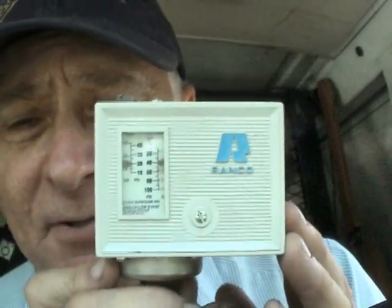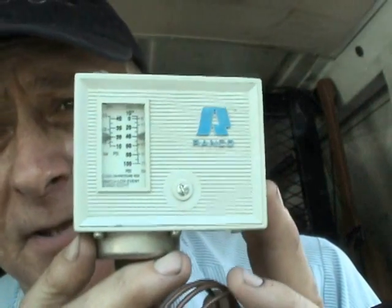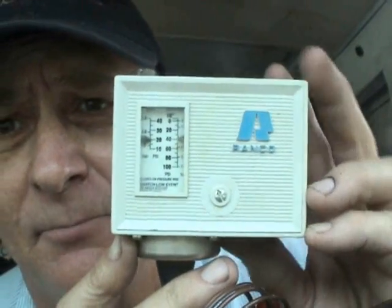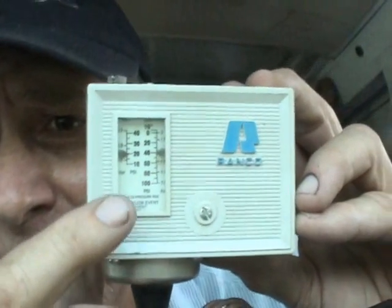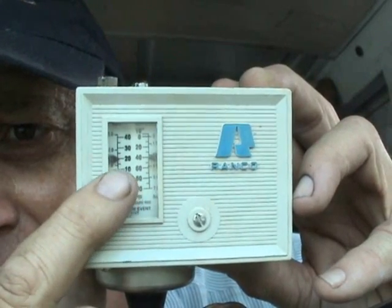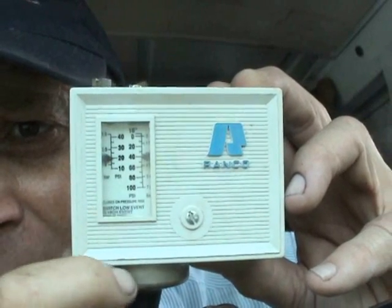Here's a pressure switch that opens and closes automatically depending on the pressure on the low side. For example, this one is set up to actually open at 40 PSIG.